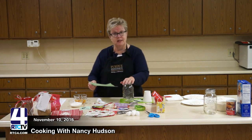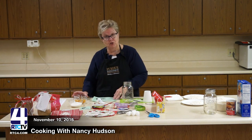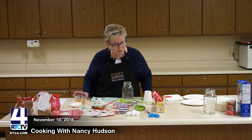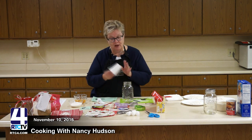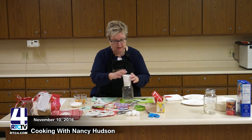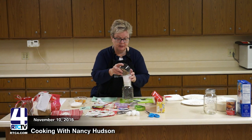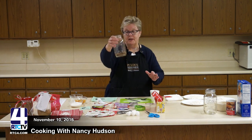The first thing the recipe tells me I need on the bottom is a half cup of chopped nuts. I chose pecans because they were cheaper this week at the grocery. I didn't bring a funnel, so I made one — when you don't have one, you make one. I'm going to put this in the bottom very carefully, and then shake it down just a little bit to level it out.